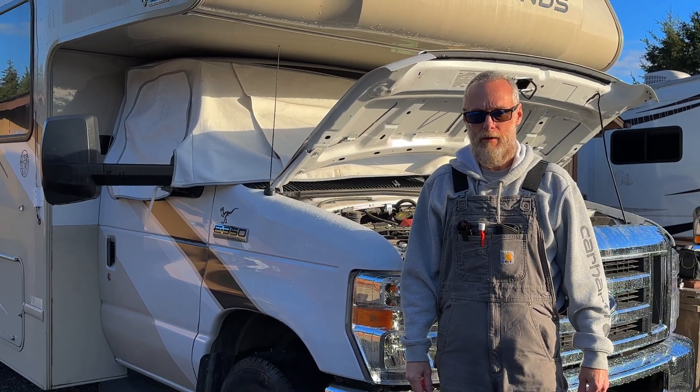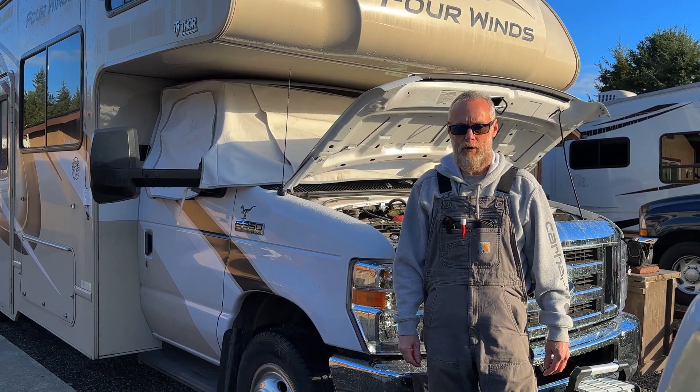Hey guys, how are y'all doing and welcome back to the channel. My name is David and I repair RVs for a living.